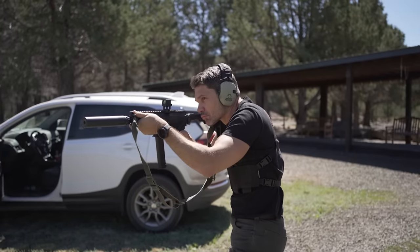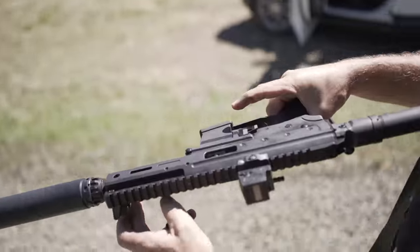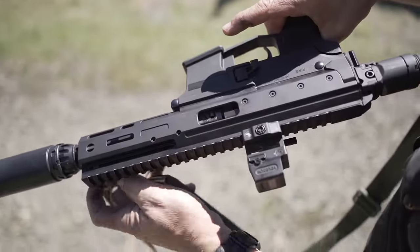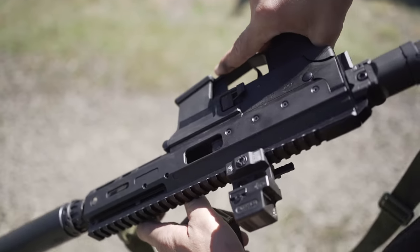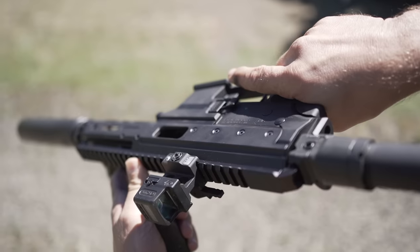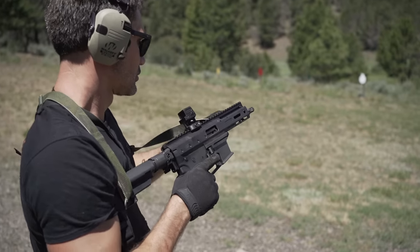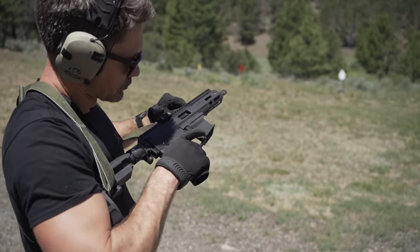It comes with two 27-round Magpul P mags for the Glock and accepts cheap Glock 9mm double stack magazines — not $75 MP5 mags. You better make sure you keep your magazines clean because, although the roller delayed blowback system is very reliable, Angstadt says the most common cause of failure in the MDP-9 are dirty magazines. We ran into the same issue on the range — one specific magazine was giving us occasional failures. We called Angstadt and they told us to make sure the magazine follower is clean. Turns out, that was the issue.